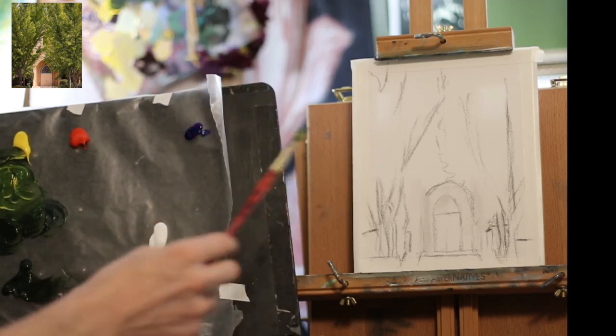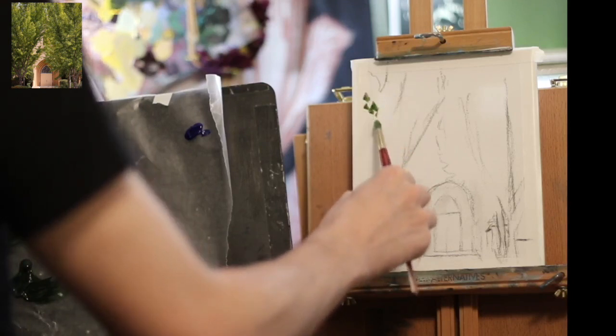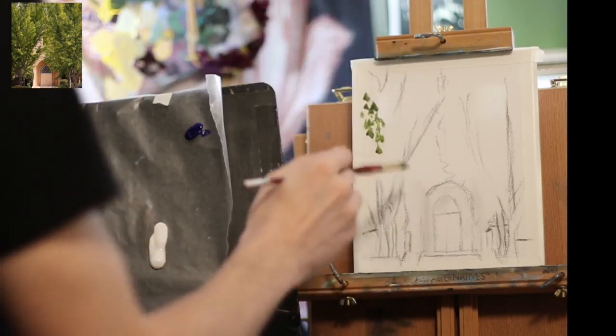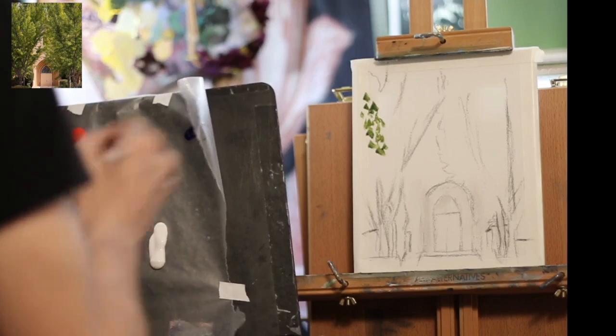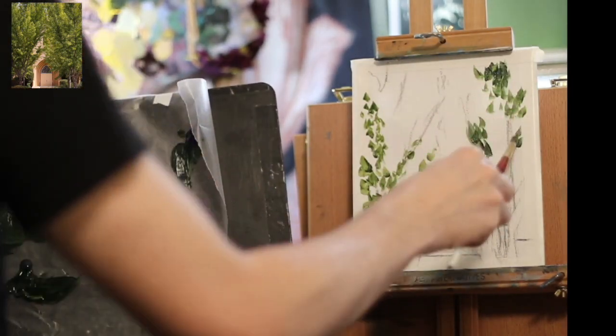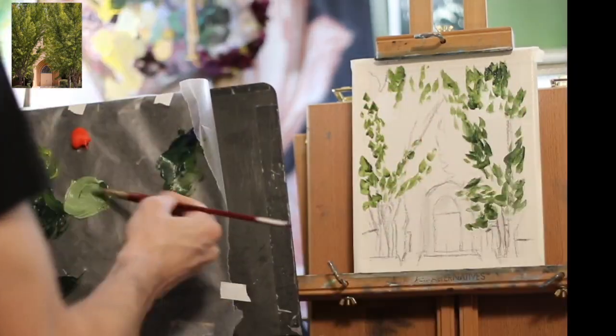This looks like a nice green, so I'm going to start. With no scrubbing, I'm just going to do little marks. I think of it like putting stickers down, just touching the canvas over and over because this is all going to be leaves. Don't scrub as much if you want this type of look — just one little mark after the next.